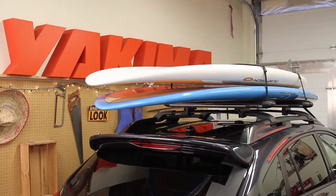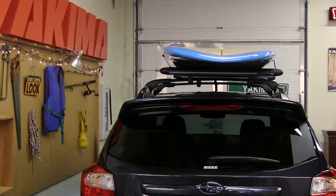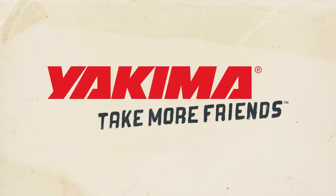Want to double up on friends? Just make sure you've got proper padding between the two boards and stack the smaller board on top. Installed and ready to hit the road in minutes — that's what's up with the SUPPUP. Gear goes here, friends go here. Yakima — take more friends.